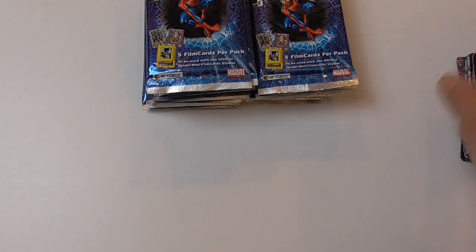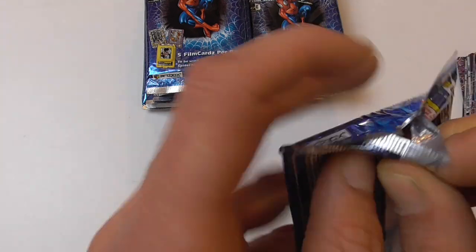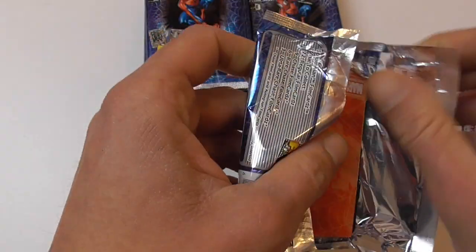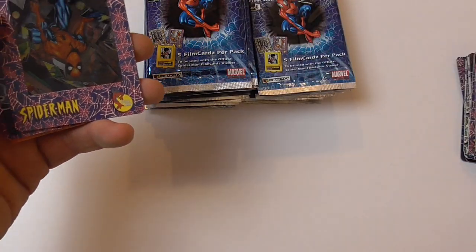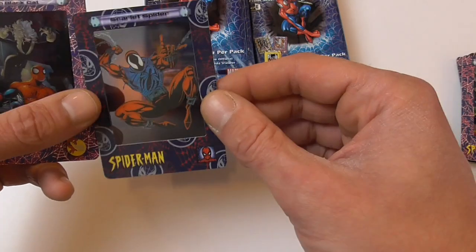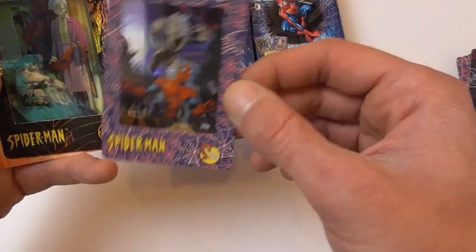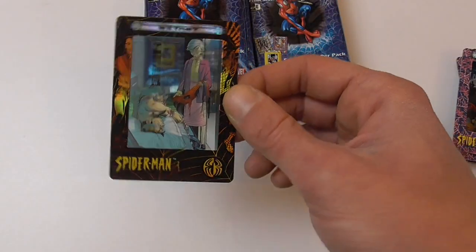A Web of Thugs — nice J. Scott Campbell image — and The End of Spider-Man, another chase card. So the chase cards are quite common. Hopefully I can even find most of them, but we will see. Here we have Spider-Man 252, surrounded by photos again, Scarlet Spider, Spider-Man with Black Cat, and the same 'Is It True' chase card I pulled before.